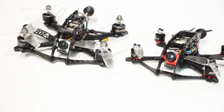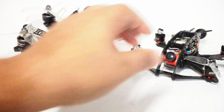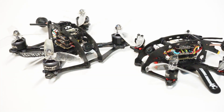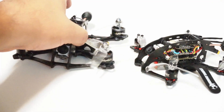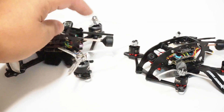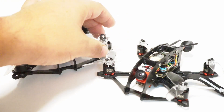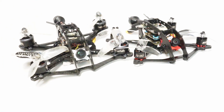Here is the three inch Massive Droner next to the two and a half inch so you can see the size difference. The two and a half inch on 1106 motors comes in at about 95 grams. The three inch More Massive Droner running 1507 Brother Hobby Avenger motors comes in at 145 grams — about a 50 gram difference. Both run 20x20 stacks. The difference is the larger bottom plate, beefier front guard, rear guard, heavier motors, and full-size prop nuts, which accounts for that 50 gram gap.